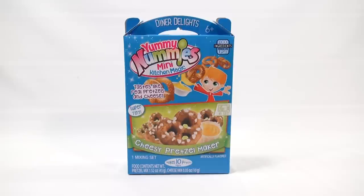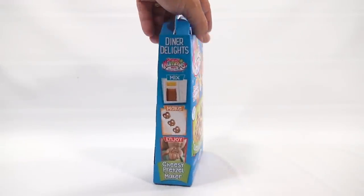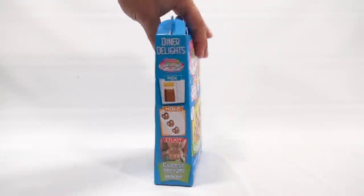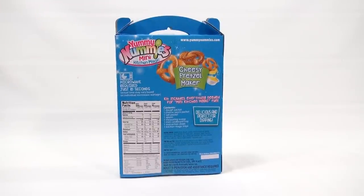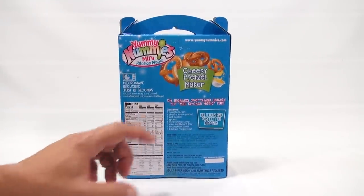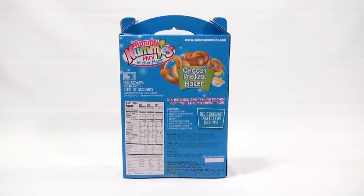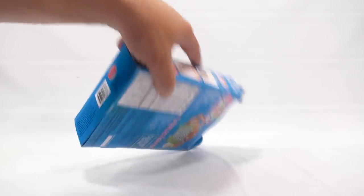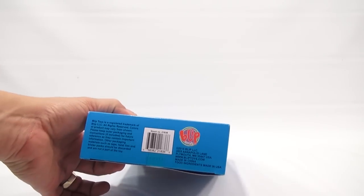Now the side always tells you: mix, make it, enjoy — which are the steps we want to do. That gives you the information on what's in the kit; they always list that on the back. Then if there's microwaving or nutritional facts, it is a Blip Toys product — you usually see that on the bottom.